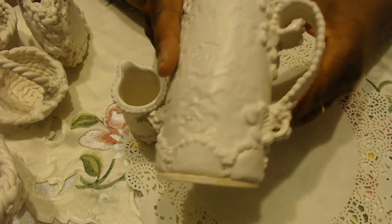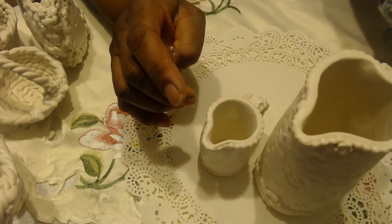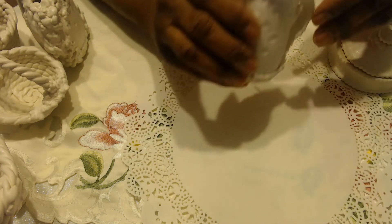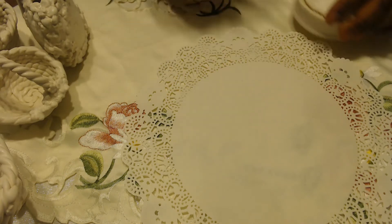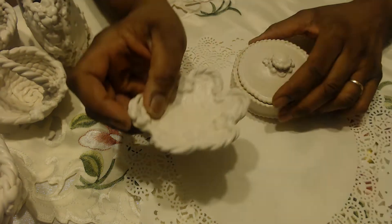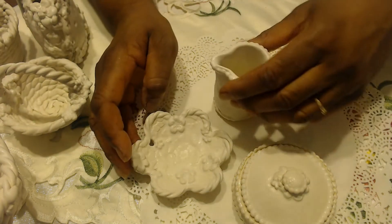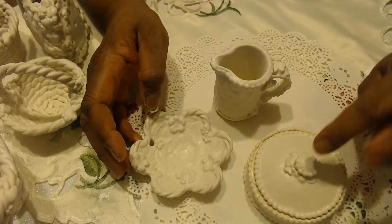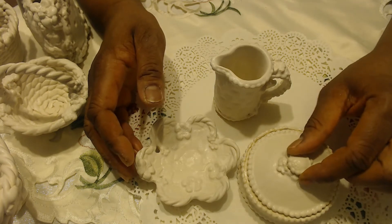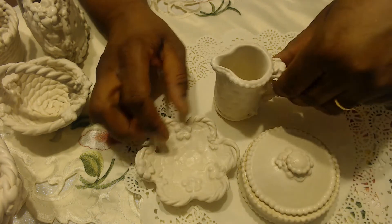I wanted to jump on and show you these because I'm excited — I'm on my way to a fun little annual Christmas party that my wonderful friend Rita has every year. As a hostess gift, I'm going to take these pieces to Rita. If you saw her home, it is absolutely gorgeous and she always makes me feel like I've been invited to a tea party at the palace.